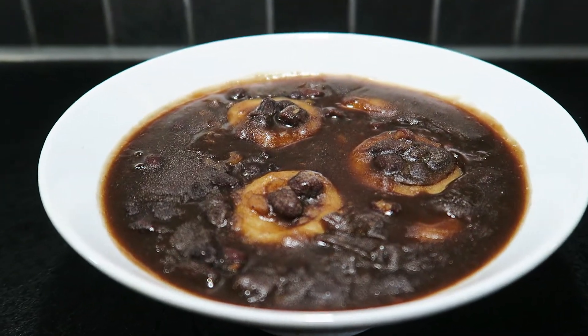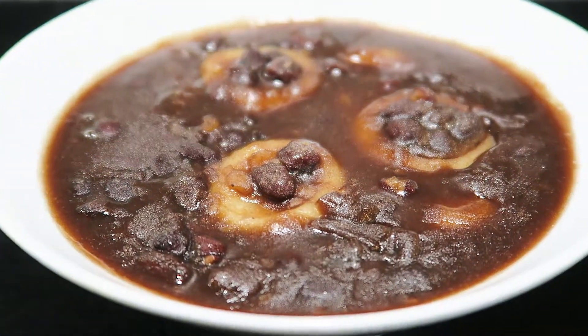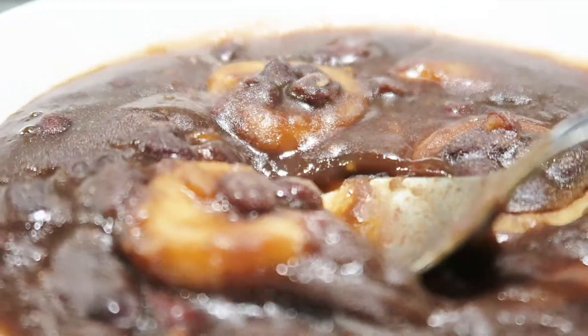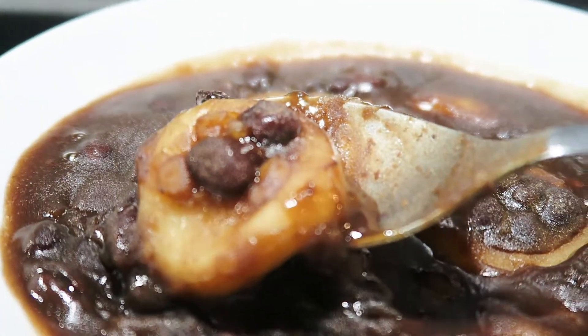Warm, hearty, comforting sweet soup with a soft mochi — a perfect dessert in winter and spring. Sweet Red Bean Soup with Mochi.